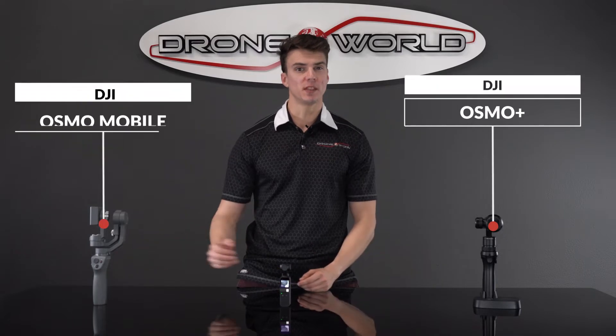A little background information on the Osmo Pocket: it's the third iteration of the Osmo series, with the Osmo Plus and Osmo Mobile being the previous versions.